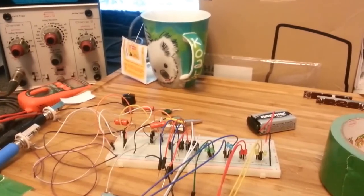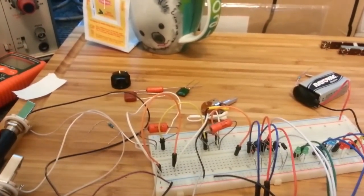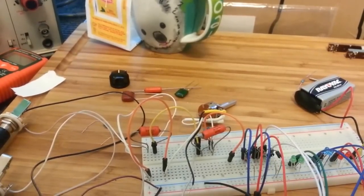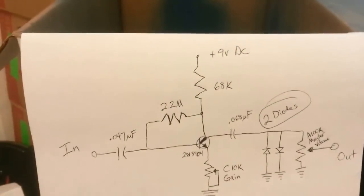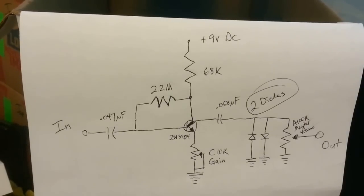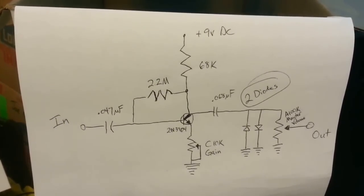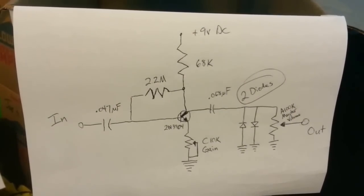They call it the badass distortion. I've breadboarded it up here on a prototype board and I'm at the point where I'm adding diodes to the end of the stack. Over here we've got the red wire coming in from the top, and in the middle is the transistor 2N3904. There are controls for the gain and all the way at the end is the master volume.